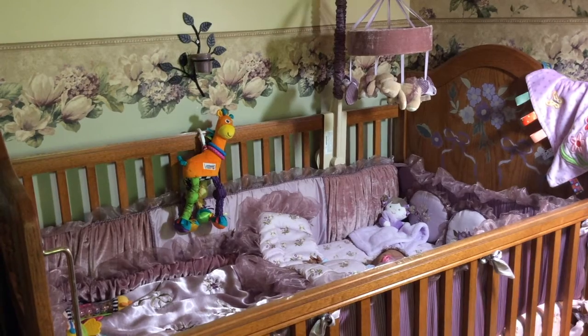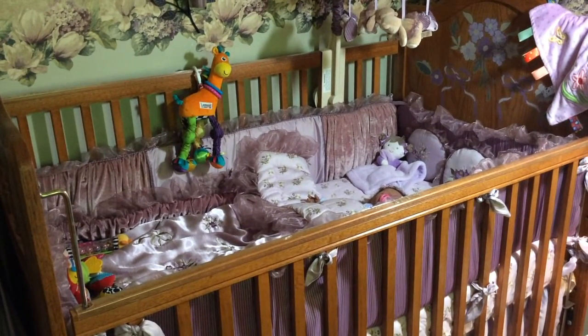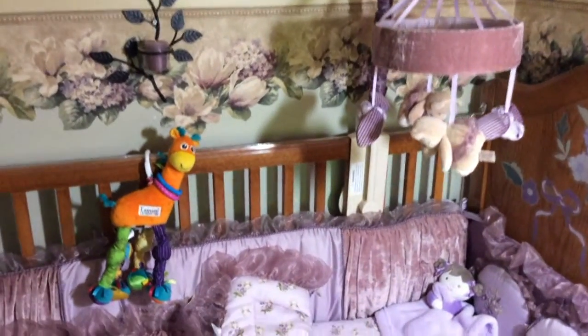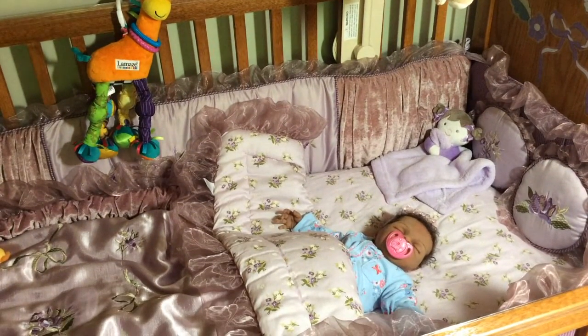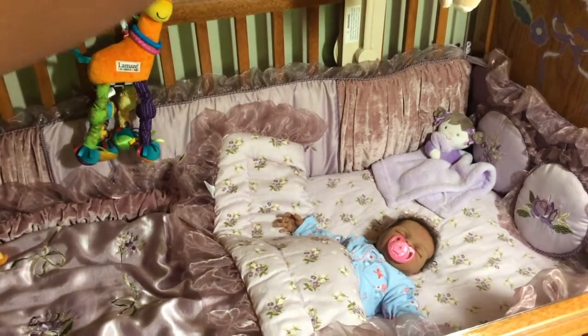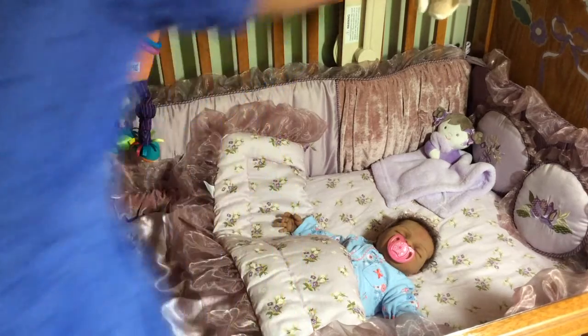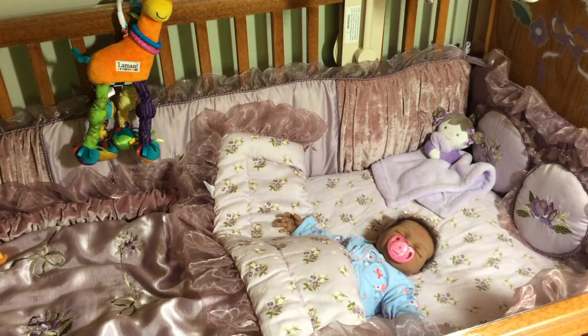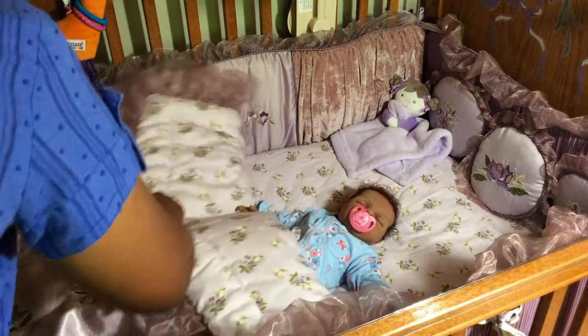Hi everyone, as you can hear, Mikayla has woken up, so we'll go over there and take care of her. She is awake and I'm going to go ahead and turn on the mobile. So I'm going to do the morning routine with her.